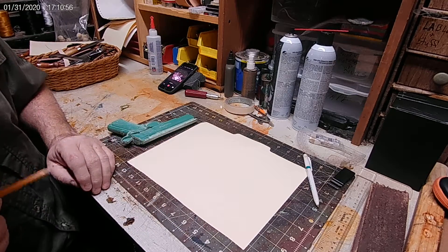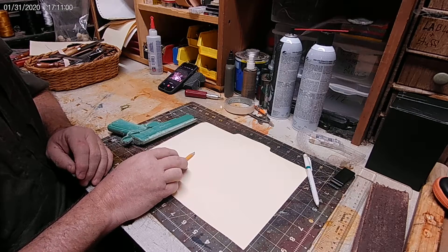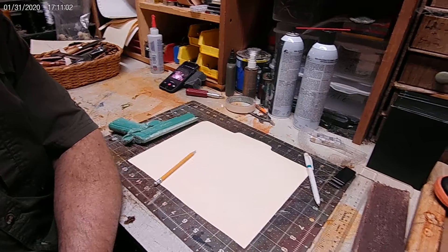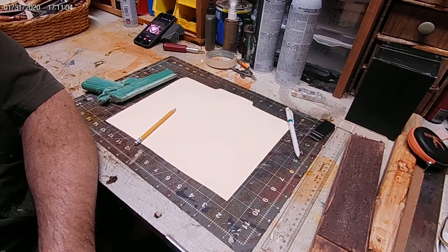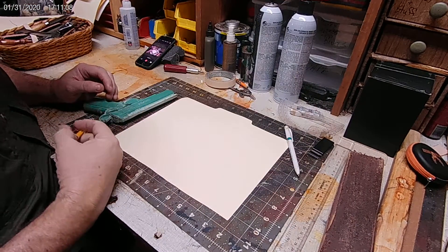Okay folks, we are back. I've moved the camera so that you can see a little bit closer up of what's going on and the process that I'm using here. I think that's going to work out for us okay.